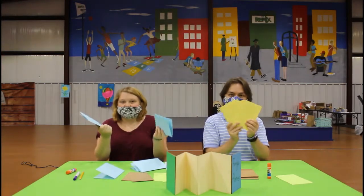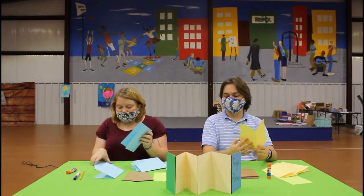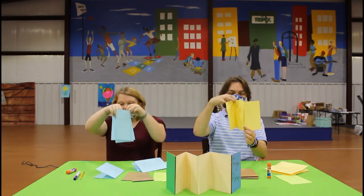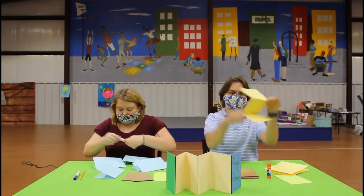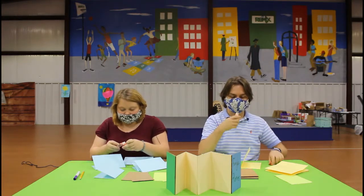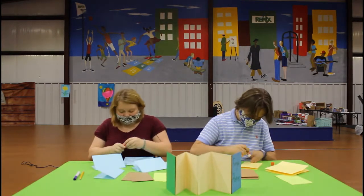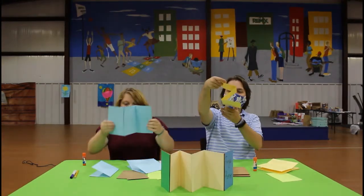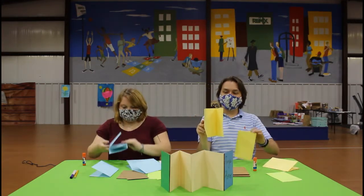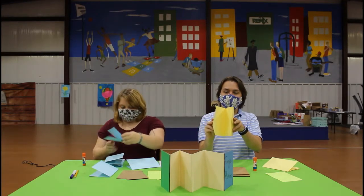Now that you have them folded, you're going to glue them together. You're going to take one side of one of the papers and the other side — make sure it's facing the other way — and glue them together. Make sure to get the edges so that it won't come off. Now it's going to look like a Z. Then pull another piece of paper in there, just like that, so it'll become an M.